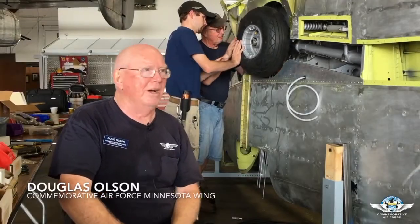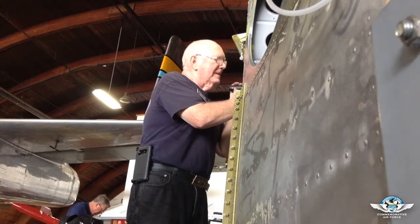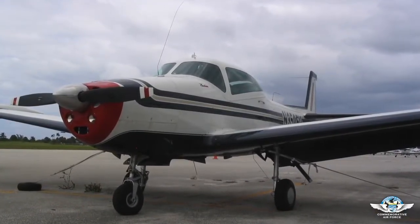Hi, my name is Douglas Olson. I'm the respiration lead on this particular aircraft, which happens to be a Navion four-place aircraft that we got from a donor out of Florida.